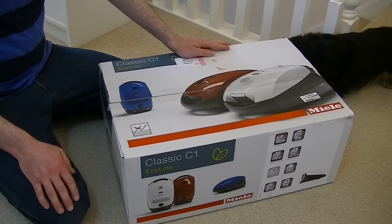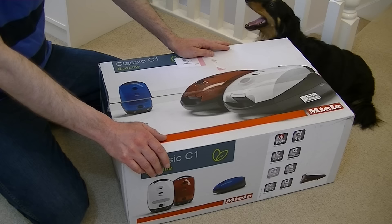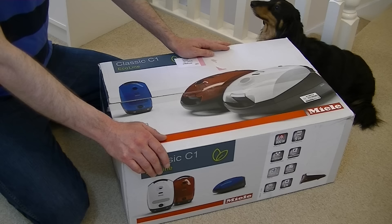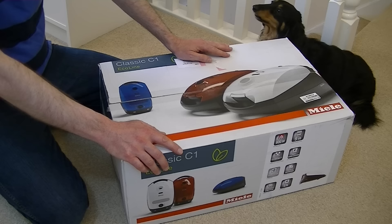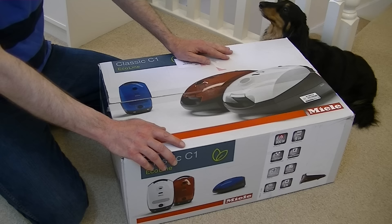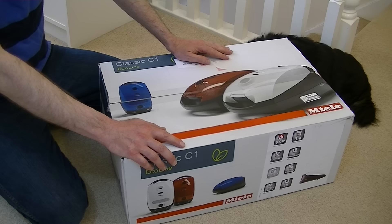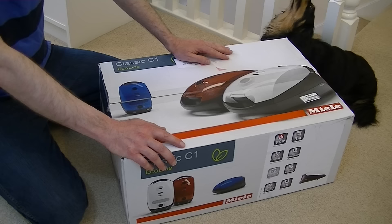This channel is full of vacuum cleaner news and reviews, but today we have an unboxing. Before I can review a vacuum cleaner I like to unbox it — yes Daisy, it is very interesting I'm sure. So that's what I'm doing today: unboxing this Miele vacuum cleaner, and in a few weeks stay tuned because I will be doing a full review and demonstration of this machine. This is a Classic C1 Eco Line — it's one of the budget-priced Mieles. I got this on offer for around £99.95 from a UK store called Argos, so under £100 for a Miele vacuum cleaner seems pretty good value to me.